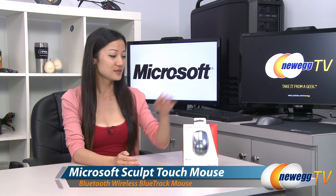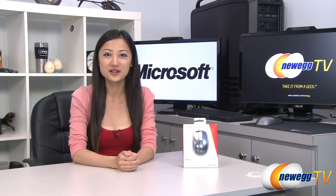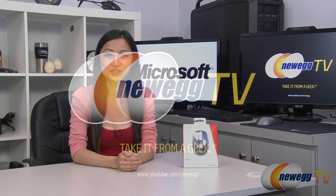That wraps up our overview on this Microsoft Sculpt Touch Mouse. I'm Joanne, and if you enjoyed this video be sure to subscribe to our Newegg YouTube channel. Thanks for watching Newegg TV and we'll see you next time.